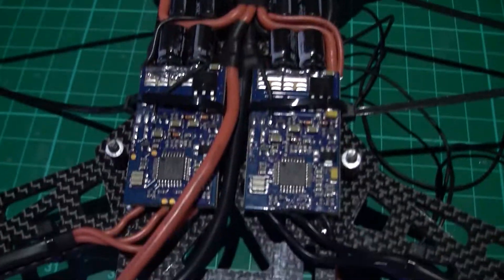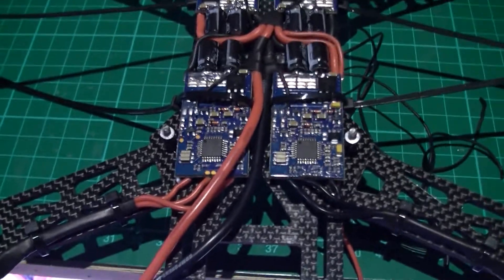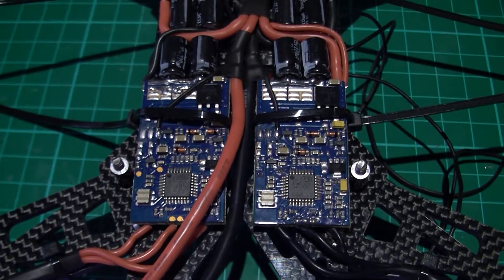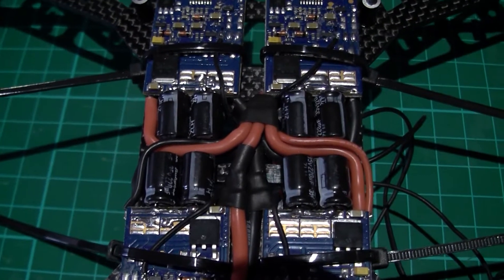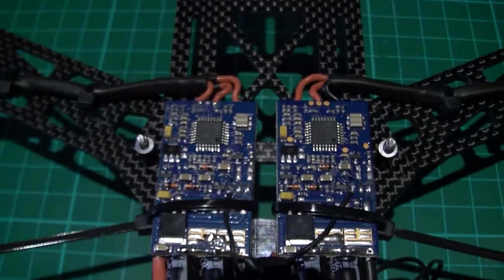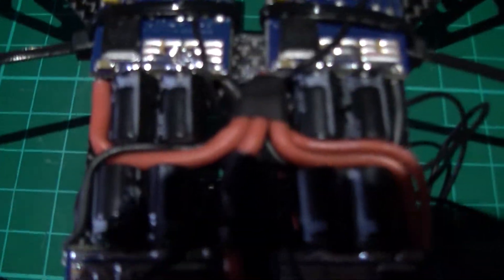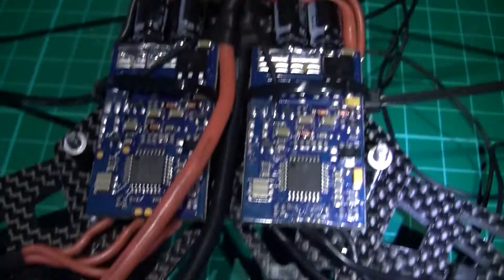This is my new quad. It's the same as the other one, but I've decided to put the ESCs inbound underneath the bottom plate. I don't know how I've pulled it off, but I've done it. Those are Spider 30 Amp ESCs — masterpiece of wiring, absolute masterpiece.